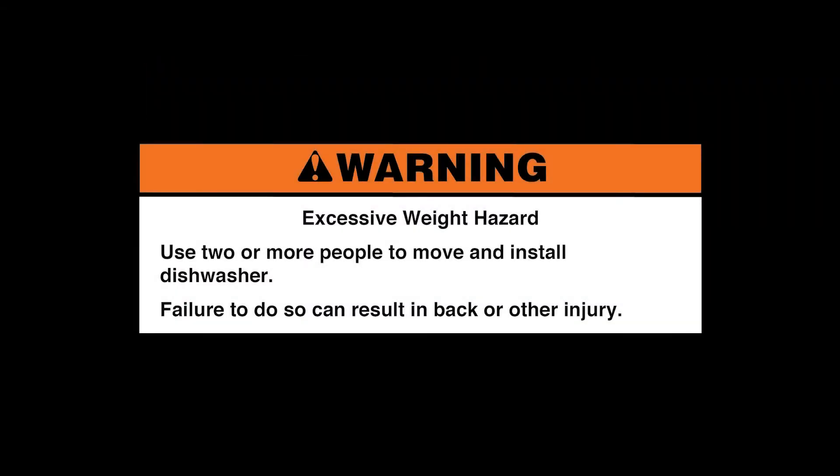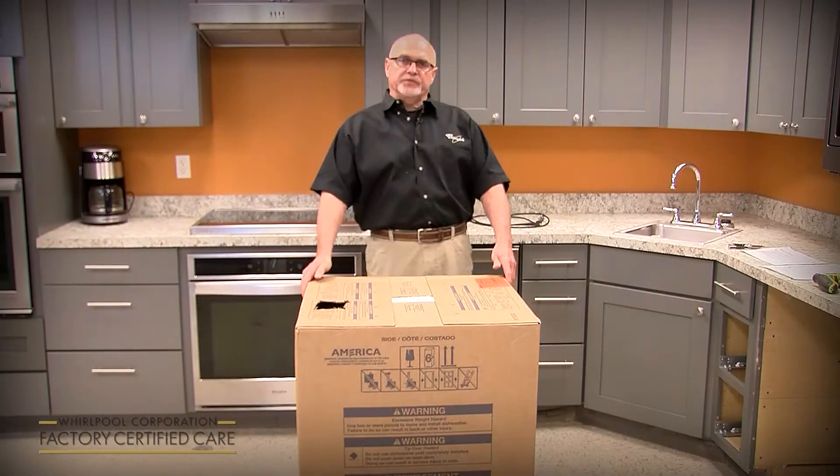Excessive weight hazard. Use two or more people to move and install the dishwasher. Failure to do so can result in back or other injury. My name is Phil Alley.